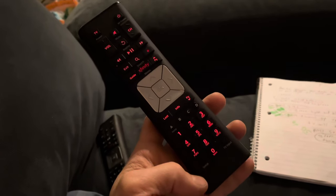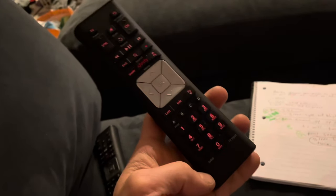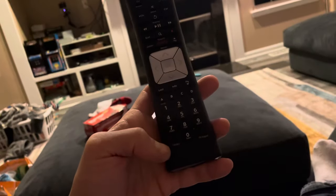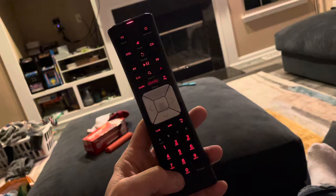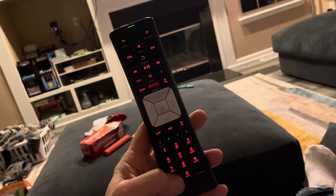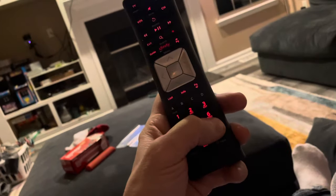I'm going to show you how to program an Xfinity remote to your TV. On the bottom left corner there's a setup button — hold that down. Your light at the top will go from red to green. When it does that, press 9-9-1.